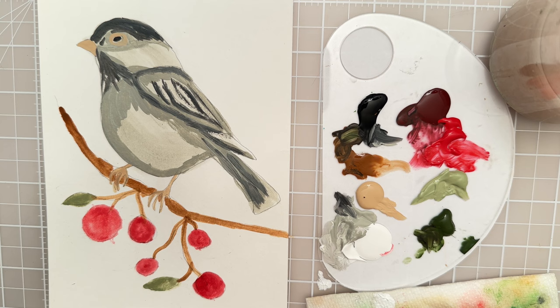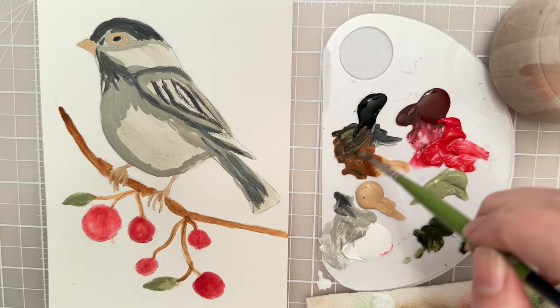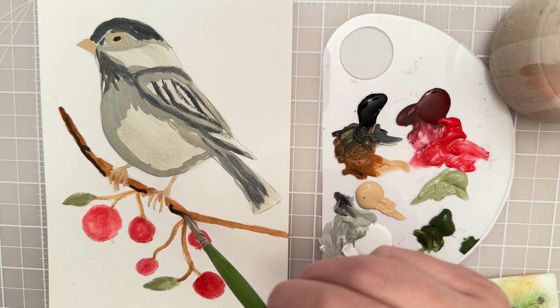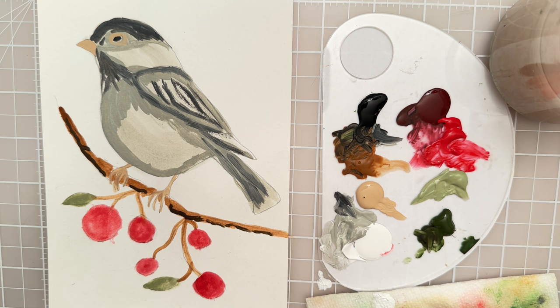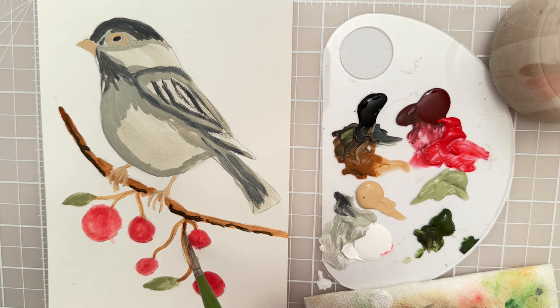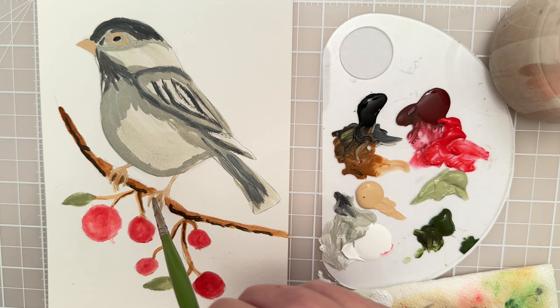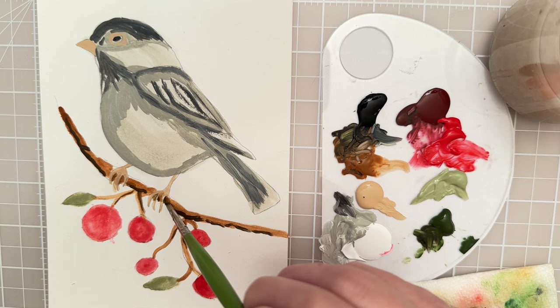Let's let that dry. While that's drying, I want to put a little bit darker value into the branch. So we can mix a little bit of brown with the black and then just add a little bit of shadow — some texture. You can kind of put it mostly on the bottom of that branch, try to make it look kind of random. You could also shadow along where the feet of the bird are with a little bit of a darker brown.